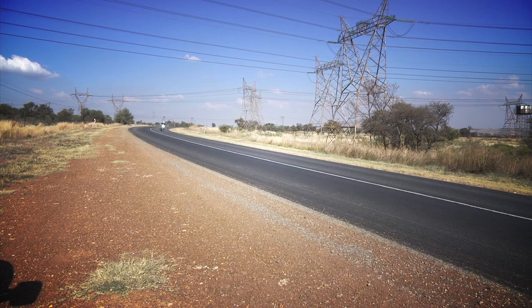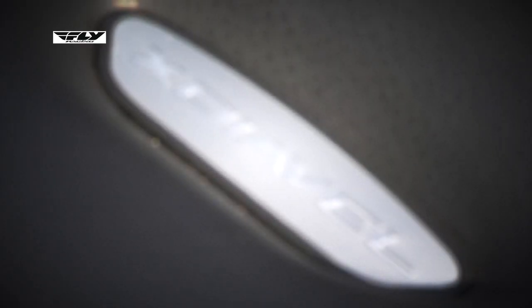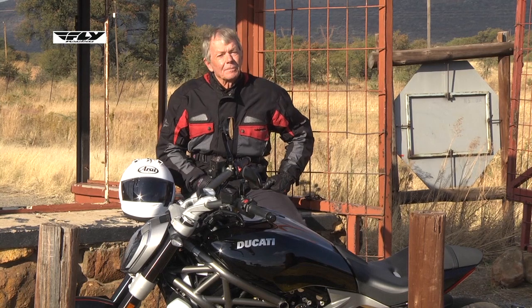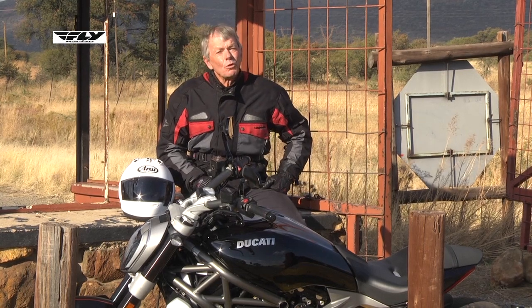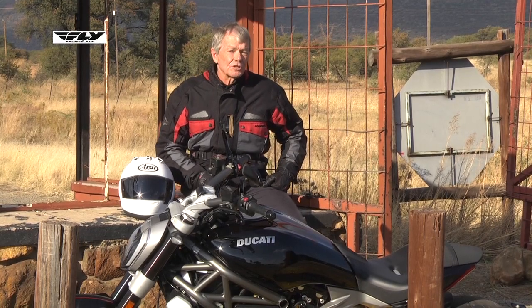I got a call from Johnny at Ducati South Africa based in Randburg, and he asked me if I wanted to come and test their new model on the floor. I said, well, what is it? He says it's a cruiser bike. I'm not really into the cruiser bike market, but I thought, what the hell, let's go out and test this bike. It's the X-Diavel. The Diavel has been out for some time in South Africa, but that's more of a naked bike. This is the X model, which is a cruiser bike.